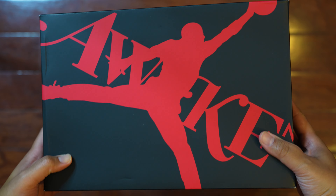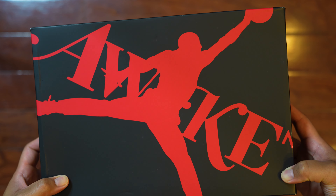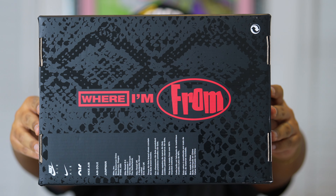So when we look at the box right here, you can actually see that it does say Awake right there, but it does have that nice Jumpman logo right in the middle of it. And then when we actually flip the box, you can see on the bottom side it does say "where I'm from," and that actually goes into the inspiration of the shoe, which we'll get into later in the video.